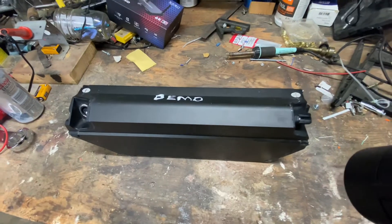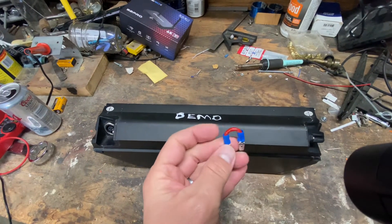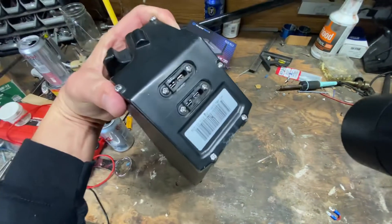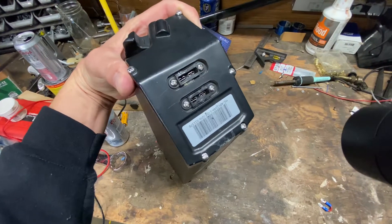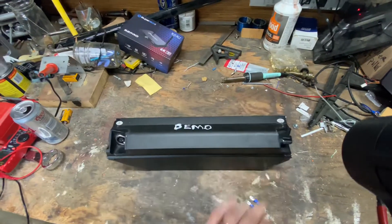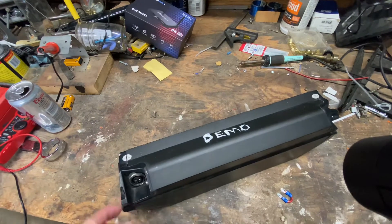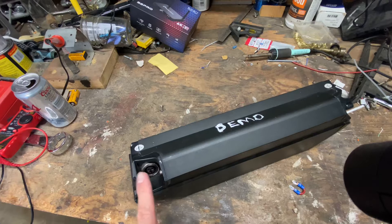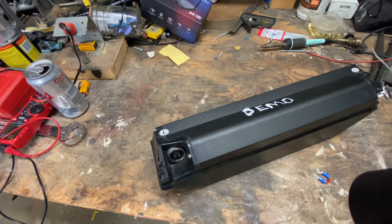So all you have to do to get these things to turn on, make a quick little jumper like this. There's a couple little pins inside of here. Jump those two pins together — you can do the top or bottom or both, doesn't matter. And as soon as you do that and power up, the battery will show your 54 volts or 48 volts right here at the discharge port.